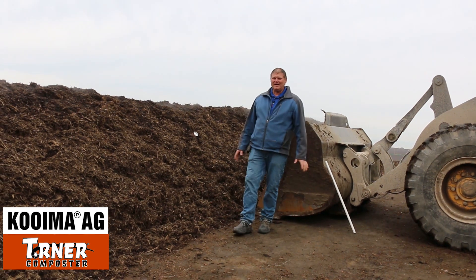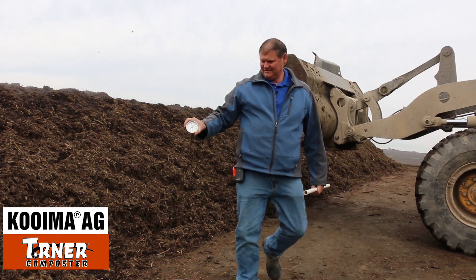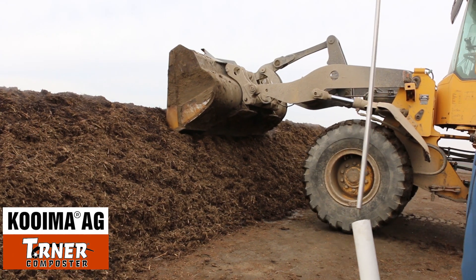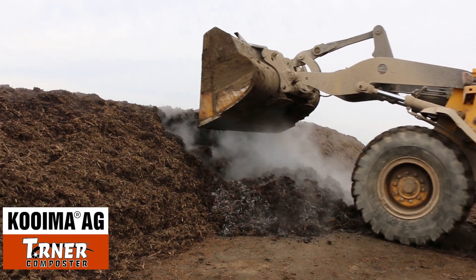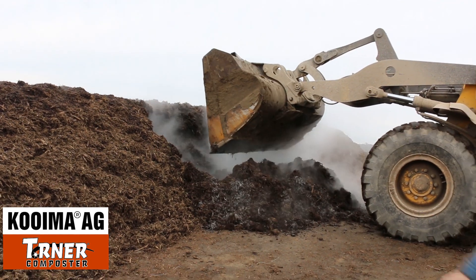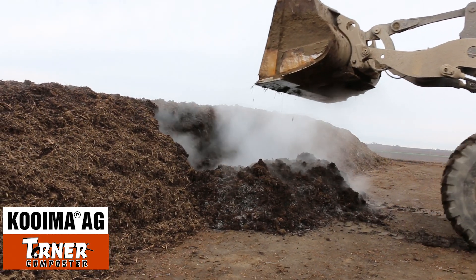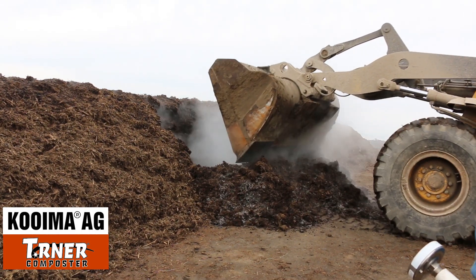In approximately five, six, seven days we're going to come through it with a Coima Turner. What we're going to try and do is put the pigs as close to the center as possible so when we come through with the Coima Turner later, the rotor hits the pig and breaks it up the best we can.